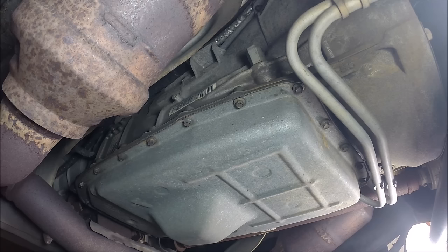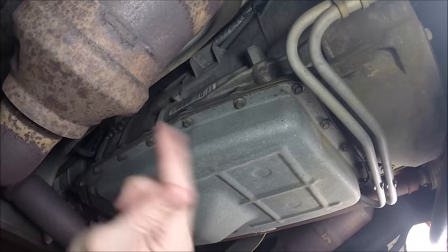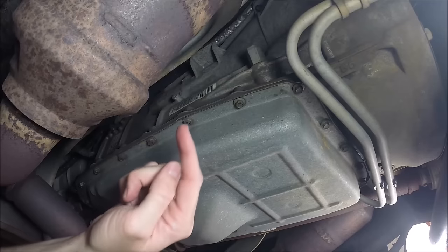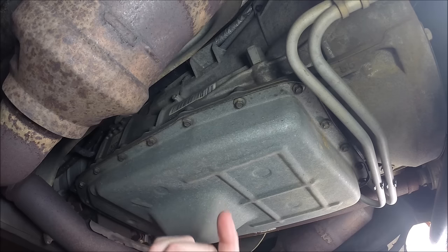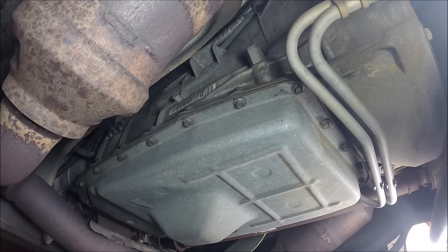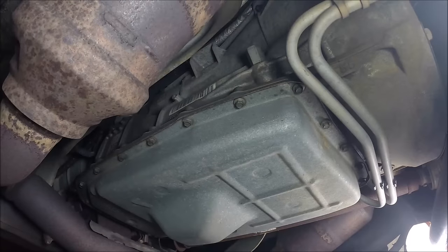We're down under the truck now. One thing to point out - make sure the truck is nice and cool. These are the catalytic converters on either side and they get extremely hot, extremely fast. I hadn't driven my truck in 24 hours, just cranked it up and moved it into the garage - ran for less than two minutes - and these things are already radiating heat. So let it cool before you start.